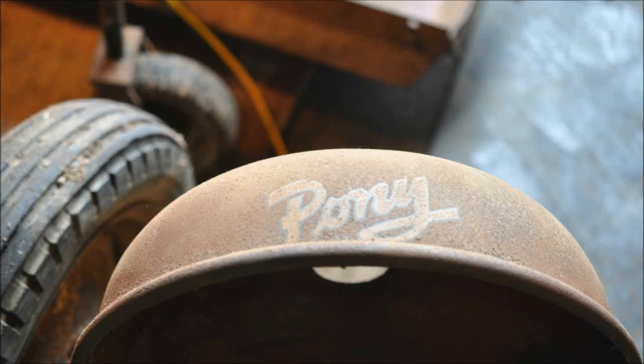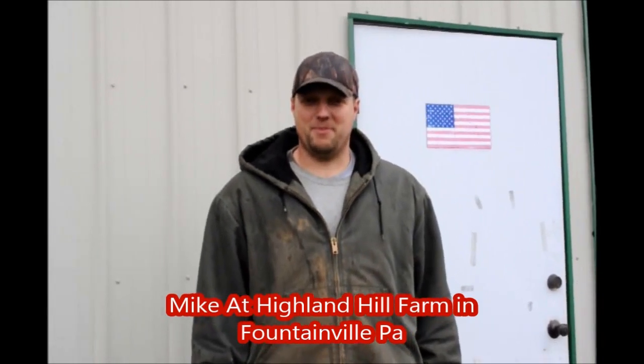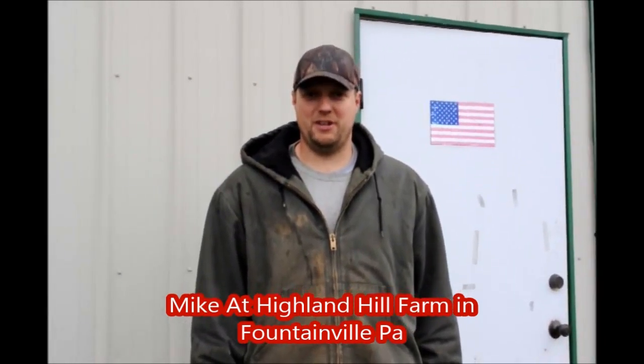An old pony tractor at Highland Hill Farm. My name is Mike and we're at Highland Hill Farm. Today we're going to start a restoration on an old antique Massey Harris 1953 pony tractor. Let's go inside and take a look.